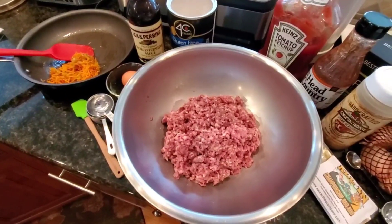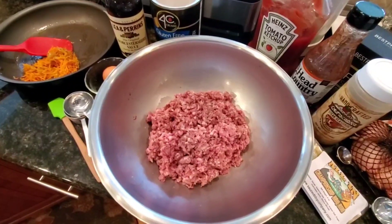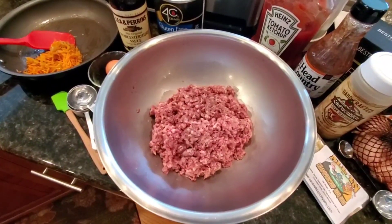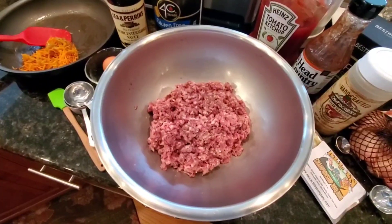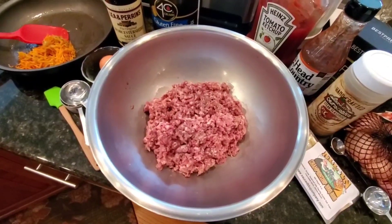Oh, the grind — I guess the grind is different too. We're just using some brisket trims that have just come out of the freezer. We're fortunate to have some nice A9 Wagyu brisket grind that we're going to put in this meatloaf.